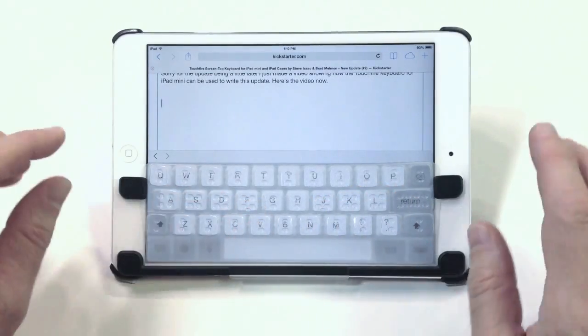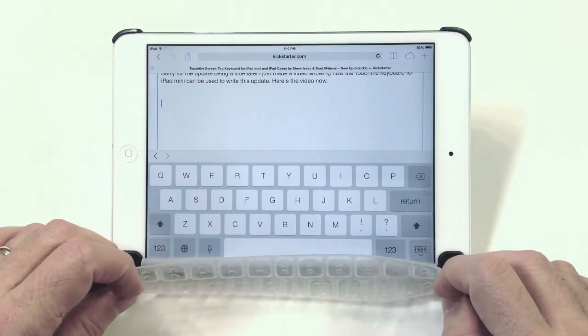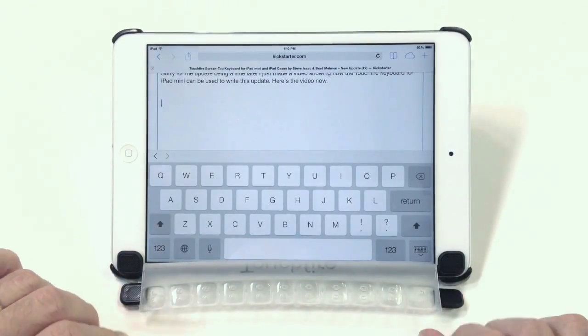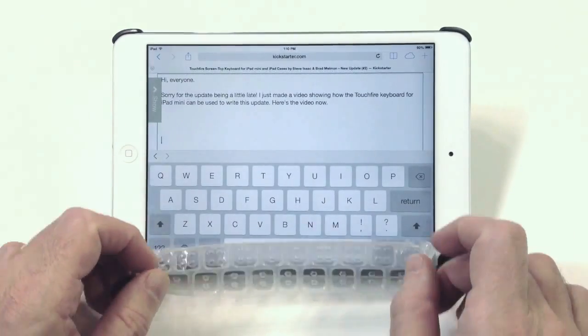I also want to show you how the keyboard retracts out of the way when you want to use the full screen. We have a few additional positions besides our standard retraction position. We also have a nice roll-down position. Some people just like to flop it over. In any case, it's really quick to get it back.